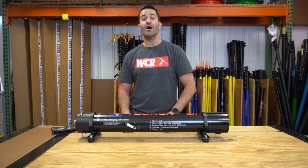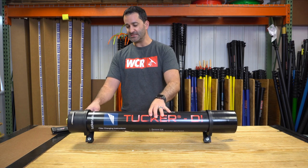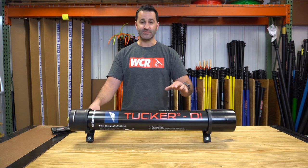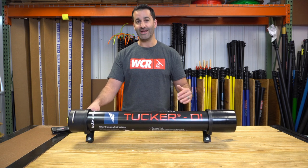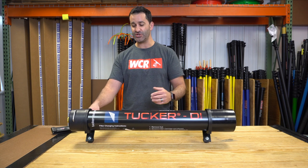Alex at windowcleaner.com. I want to show you this small Tucker DI system. These DI systems are awesome if you're in an area with really soft water, if it's for extreme occasional use, if you have harder water, but it's a really simple, well-made DI-only system. This is one stage of filtration — deionization only.